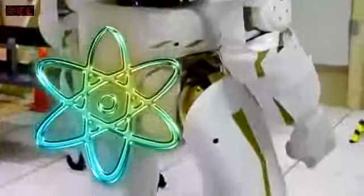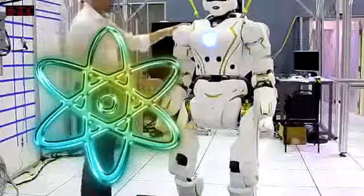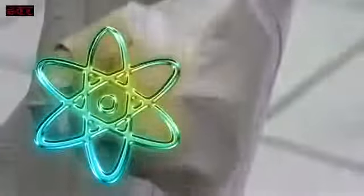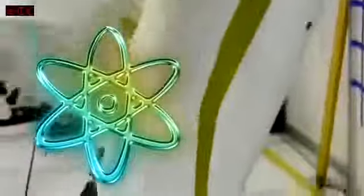We have a 2 kilowatt hour battery, lots of onboard computing, a 7 degree of freedom arm, and 6 degree of freedom hand. 3 degree of freedom pelvis, and we have a 6 degree of freedom leg.